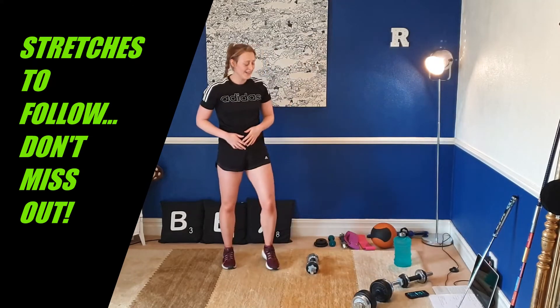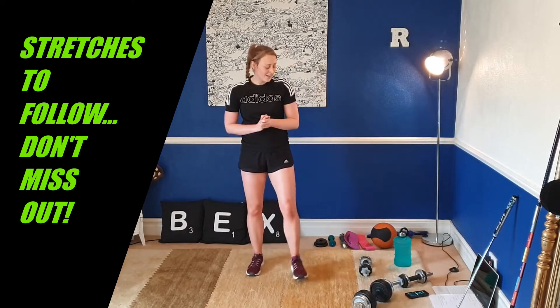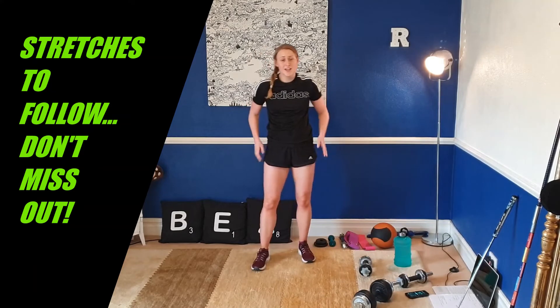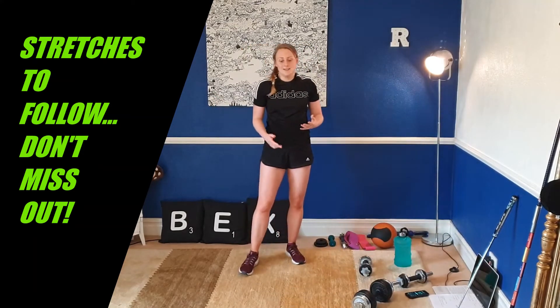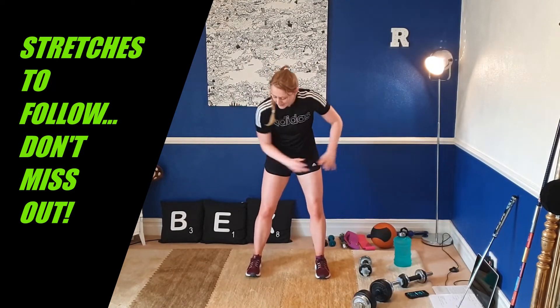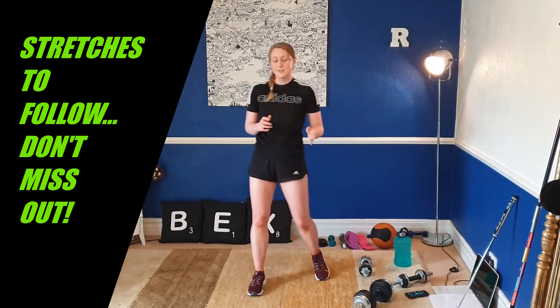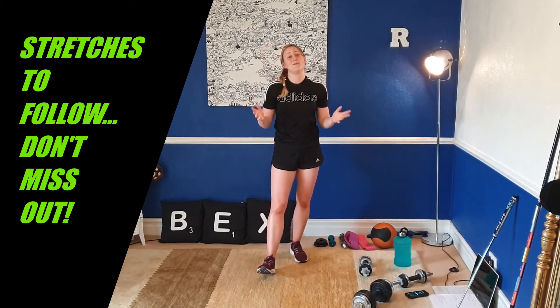I don't know about you but I certainly worked up a sweat — and that was two rounds. Hopefully you found that challenging. We really worked on our legs, our glutes, our core, and specifically our obliques — some really important areas to achieve that powerful golf swing. You need to load the ground, generate power from the legs, and get a really good coil on the backswing. With those rotational exercises, that is what we've worked on.